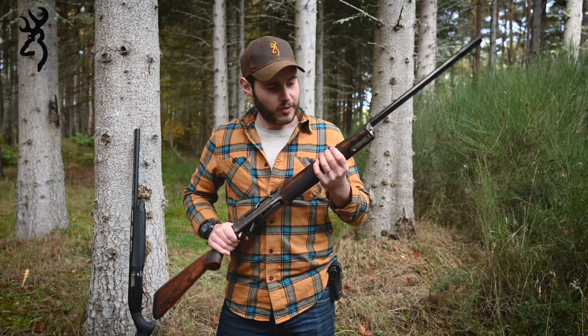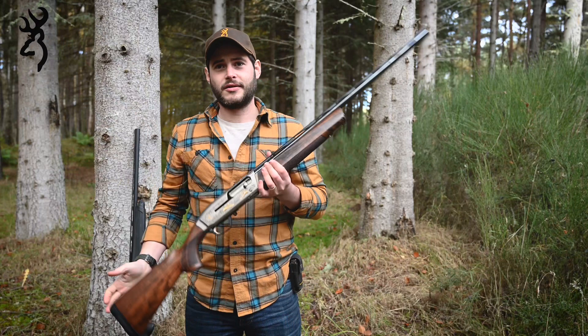One of my favorite features on the original Maxxis is the speed lock forearm, and I think it's one of the things that made it really stand out as a Browning Maxxis compared to most others on the shelf. Rather than having a screw-on end cap to take the forearm off, with the original Maxxis you simply push a little lever and the whole forearm just slides off like that.